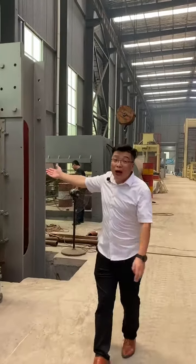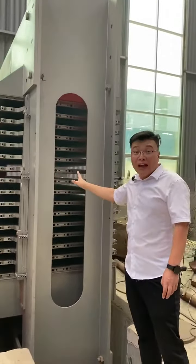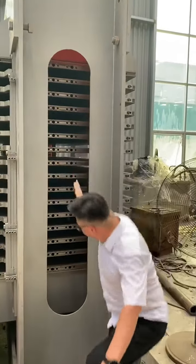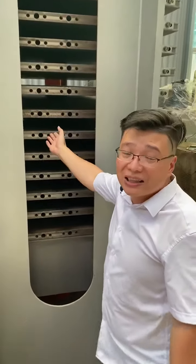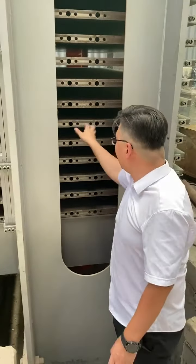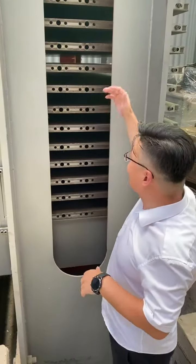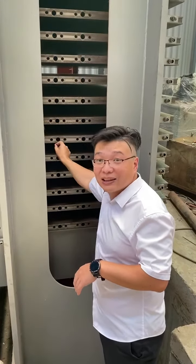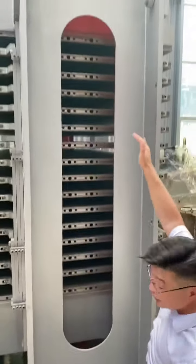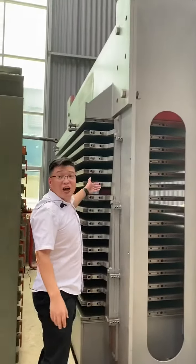This is a half-winded hot press, which is the key machine in the plywood production line. We call it 'half' because it has holes here that must connect with a steam boiler or oil boiler to supply heating energy. That is why we call it a hot press — you can heat it from here. You can also see this is a complete hot press: this is the frame, and this is the hot plating.